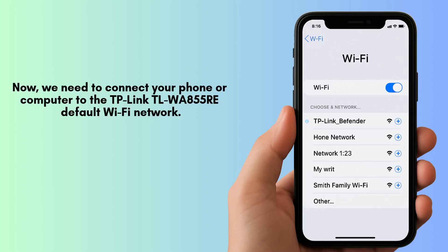Now, we need to connect your phone or computer to the TP-Link Extender default Wi-Fi network. Look for a Wi-Fi network that starts with TP-Link underscore extender in your device's Wi-Fi settings.